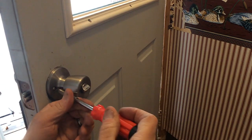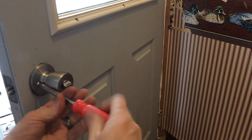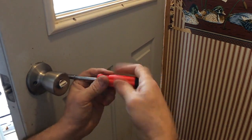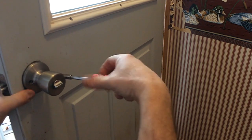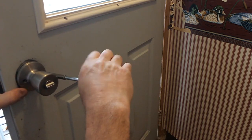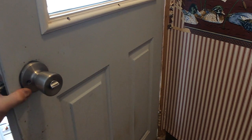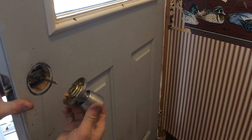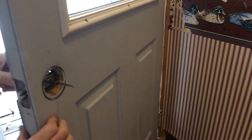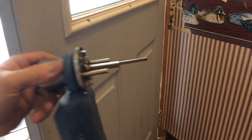With the door open, what you need to do is locate two Phillips screws on the back side — you need to remove both of them. You might have to hold the doorknob just so it doesn't kind of fall out. Alright, get that out of the way, then just remove the inside doorknob and place that out of the way. Now you can pull that whole assembly right out of there — just like that.